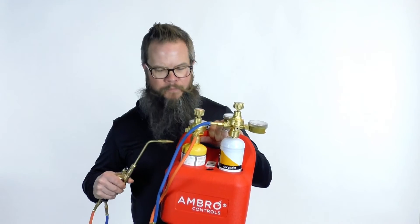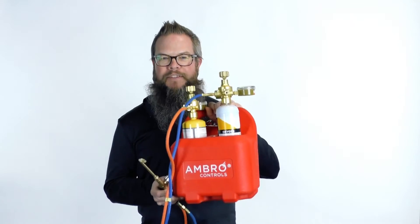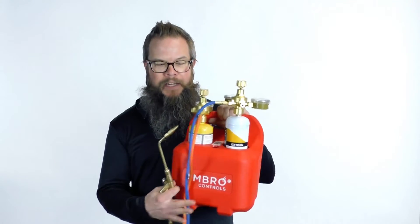It's super lightweight — you're welding with MAPP gas and oxygen. Thirteen and a half pounds, about a third the weight of a traditional setup.